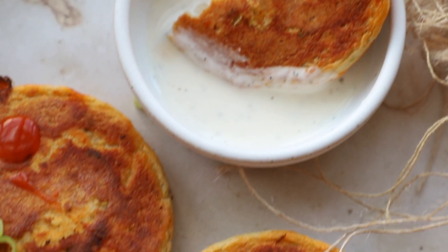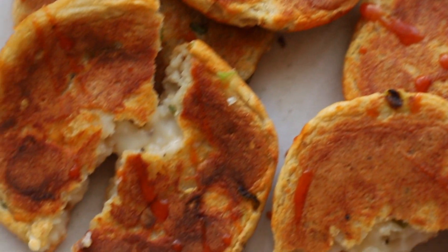These were absolutely delicious. You could dip them in some vegan ranch and I think you are really going to like them.